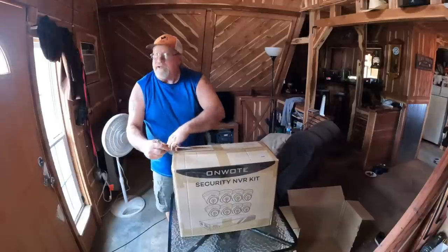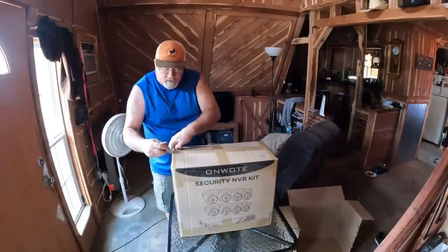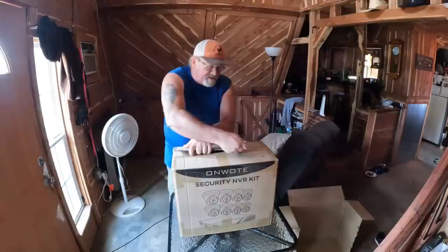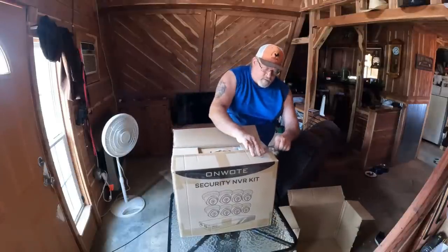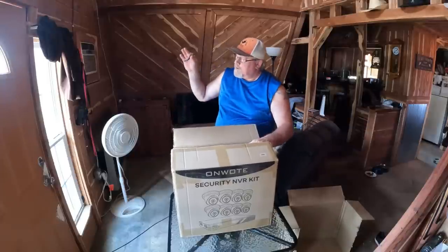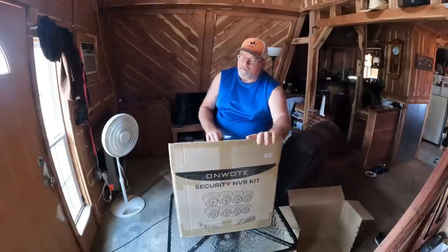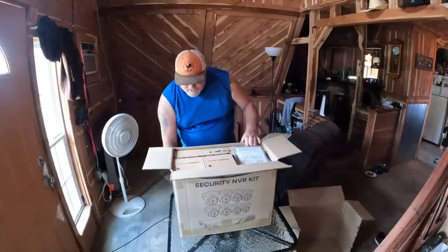My cabin only has two windows up front and one window in the kitchen. I live on the highway, so if I hear what sounds like somebody pulling in the driveway, I've got to get up, run to the window, look, and usually there's nothing. So I want to mount a camera going this way and this way where I can see my driveway and anybody pulling up, and I believe this is going to allow me to do that.